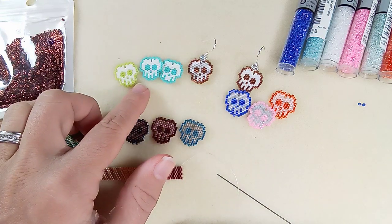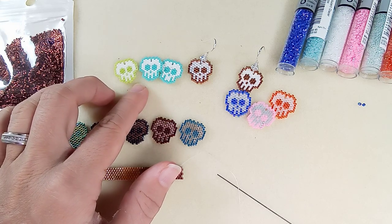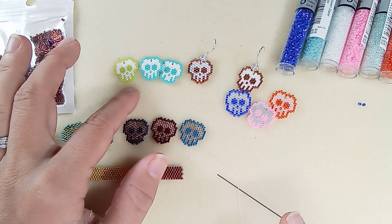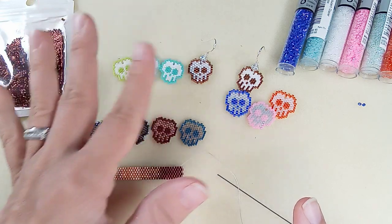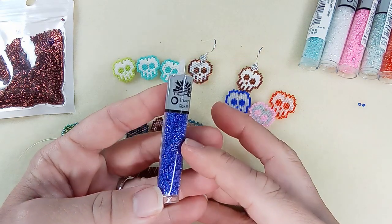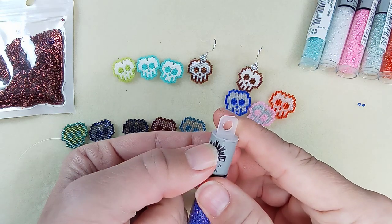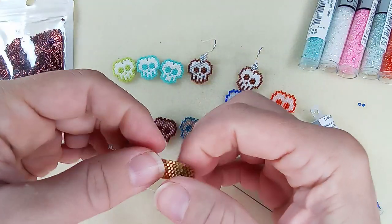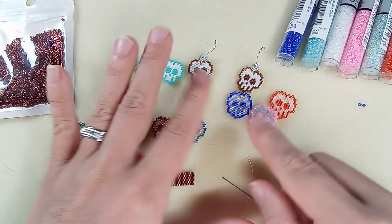Looking at the current price of Miyuki Delicas from ArtBeads, the eight to nine gram bottle is on sale right now for $3 American. That's expensive, but these go a long way. For one bracelet piece I used up maybe this much of a tube. So you're going to make a lot of stuff with one tube, though bigger projects use more beads.